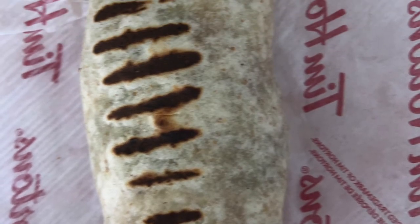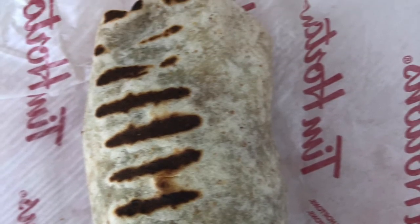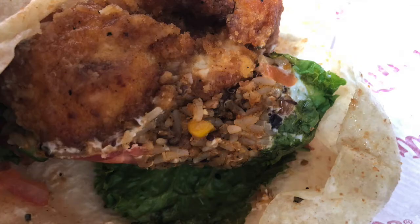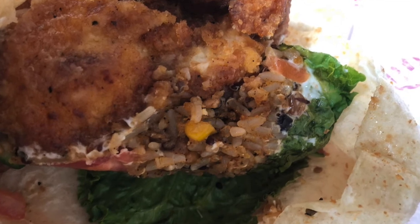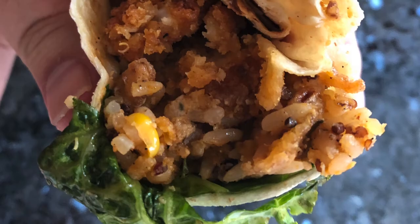This is a review of the Crispy Cilantro Chicken Lime Loaded Wrap from Tim Hortons. This wrap was very good. It had a lot of ingredients as well. There was chicken, rice, beans, and lettuce. There was a cilantro lime sauce which added to the experience.